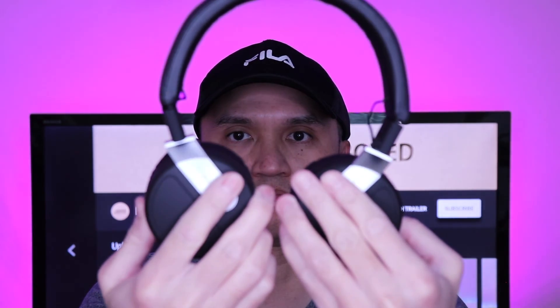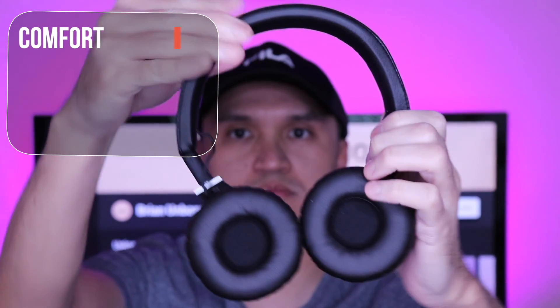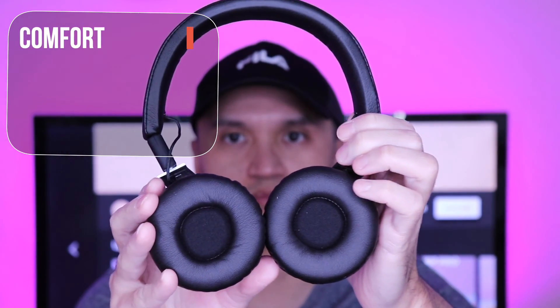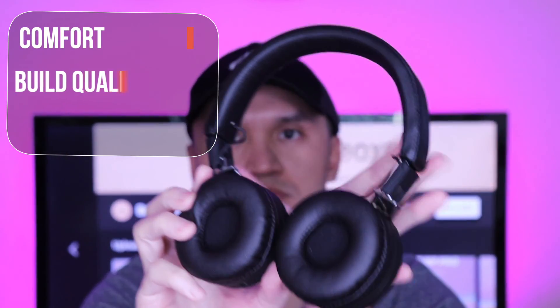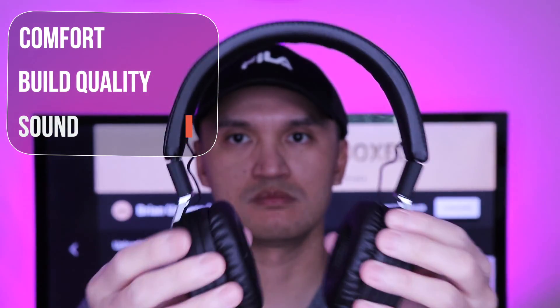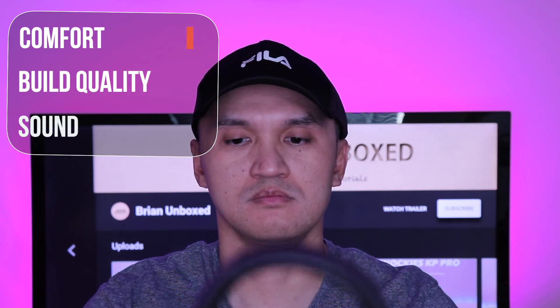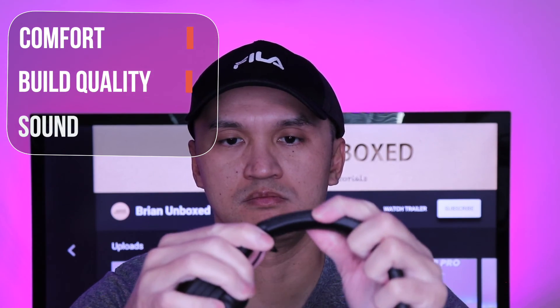Here are my thoughts on the Treblab BT-5 Bluetooth headphones — and sound can be subjective as everyone enjoys different types of sound signatures. The headphones were very comfortable and there was a good amount of padding on the ears and headband. They feel light and not heavy at all. It wasn't a tight, uncomfortable fit and you can definitely wear them for extended periods of time. Build and quality is pretty good for this price point — they feel solid and durable.